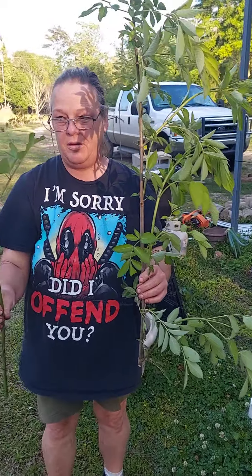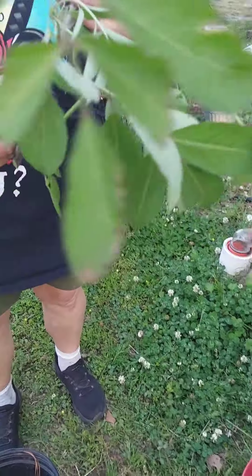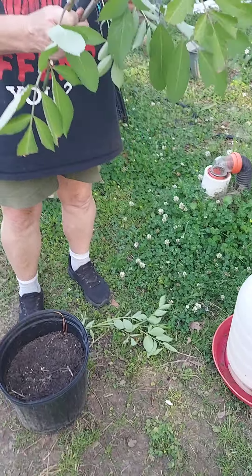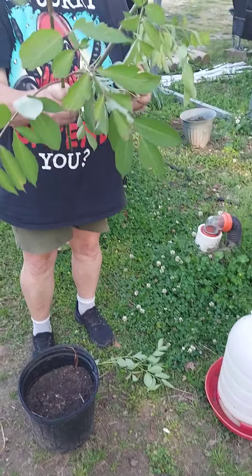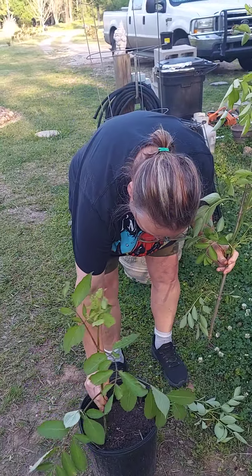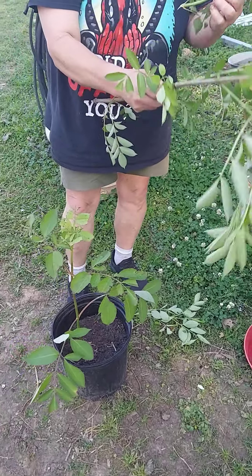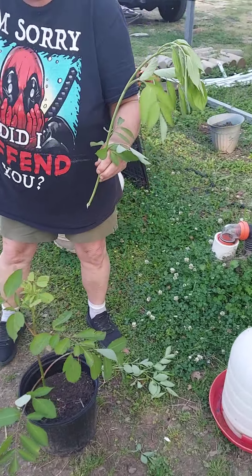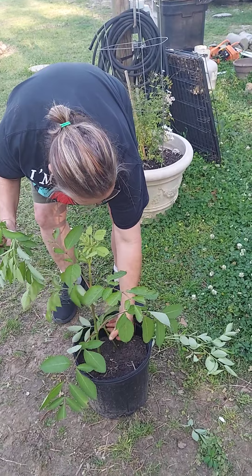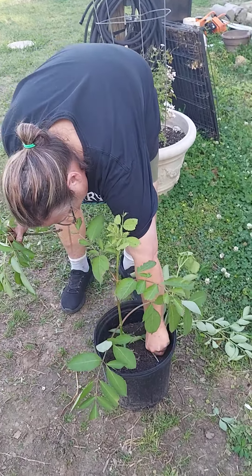She's going to try something different today — we've seen it done on YouTube so we're going to try it out. What she's holding is elderberry. I cut them at an angle, and she's going to try to put them in dirt and see if they'll grow.